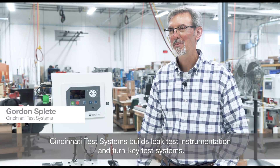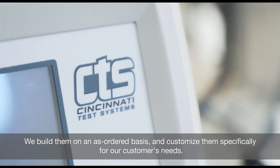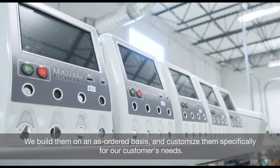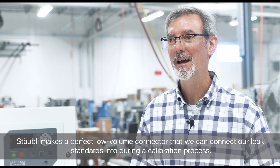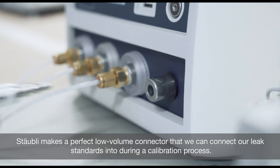Cincinnati Test Systems builds leak test instrumentation and turnkey test systems. We build them on an as-order basis and customize them specifically for our customers' needs. Stably makes a perfect low-volume connector that we can connect our leak standards into during a calibration process.